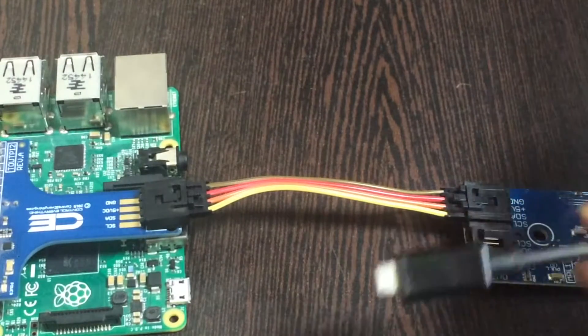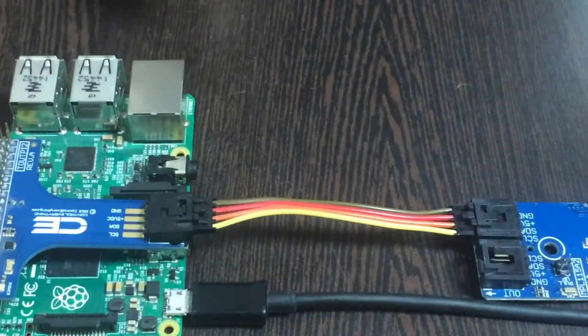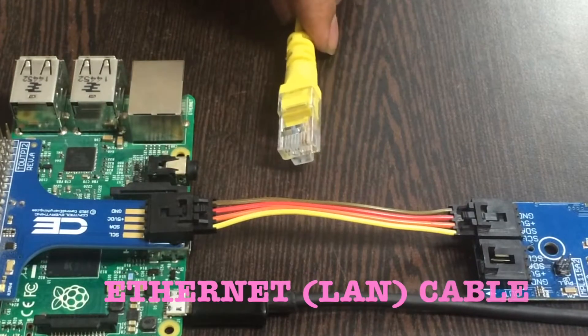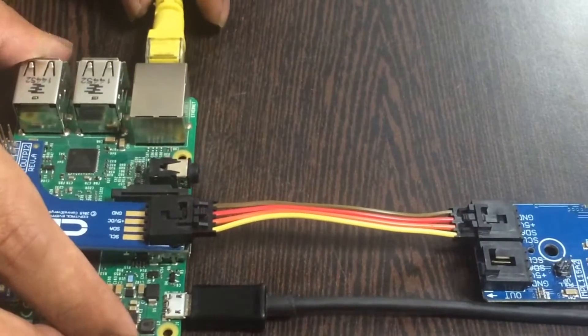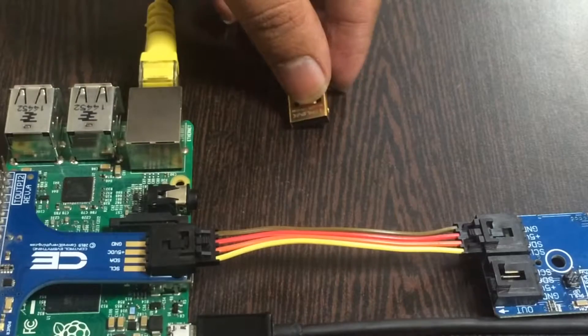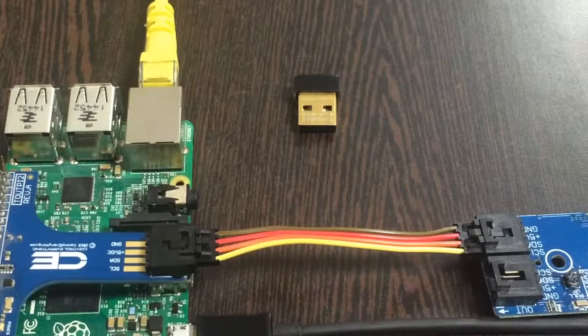Now we need to power up the Pi — here comes a micro USB into the picture. Insert it into the power jack. To connect the Raspberry Pi to the internet, we have two ways: first is an ethernet cable — gently place it in the ethernet jack. If you don't have that, the second option is a nano USB wireless adapter. Gently push it into the USB port. You have two ways to get it done.